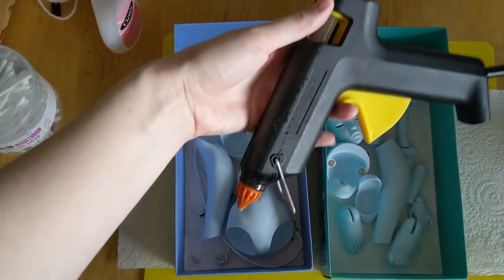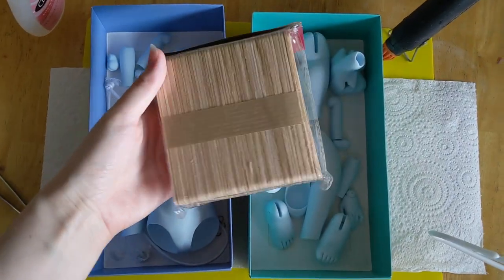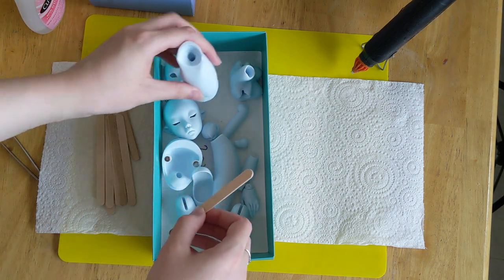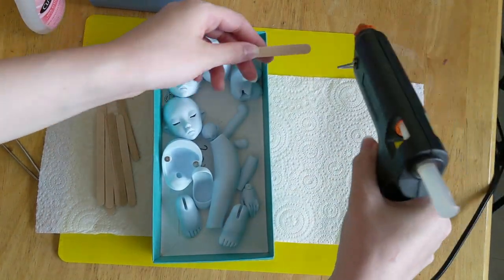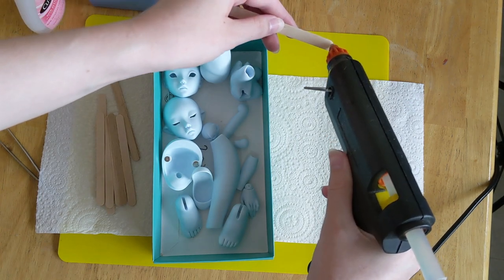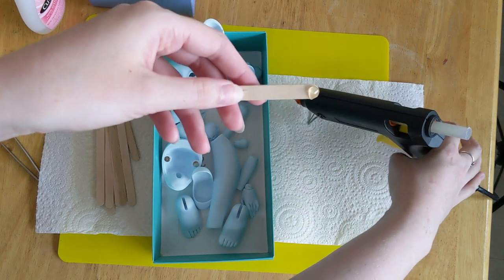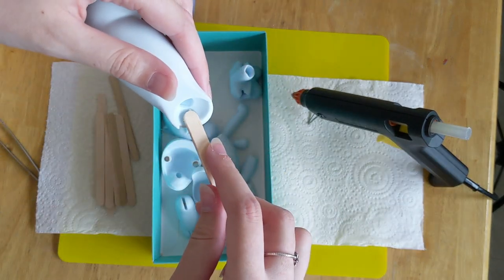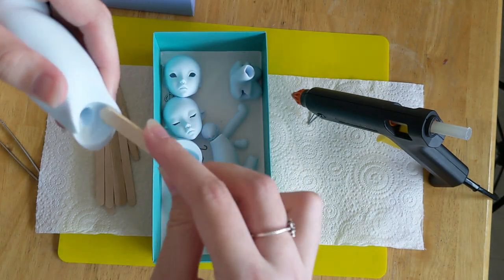Now I can start the hot sueding process. I'm going to use a hot glue gun and some icy pole sticks. The idea of hot sueding is to add some texture to the inside of the joints so that the doll can hold a pose better. Taking a small blob of hot glue I smear it inside all the joints I want to stick better. You need to work quickly — it took me a few tries to get the technique right, but I found that working in smaller smears worked better than trying to cover a lot of surface at once.